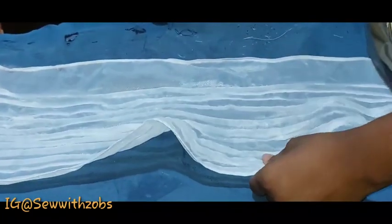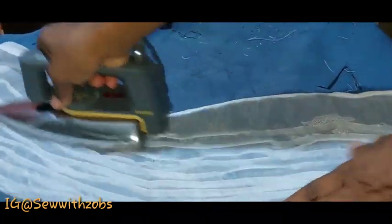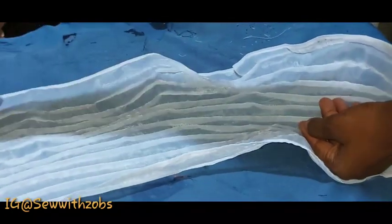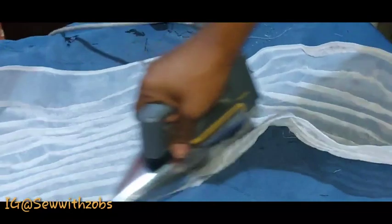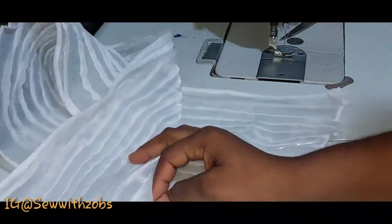As you can see on the table, one end of my organza is bigger than where I started, and this part I'm ironing now does not have as much allowance as the other part — that is because I did not use the marked one. If I had used the marked one, all the allowances would have been equal. So to avoid that, ensure that you mark out.